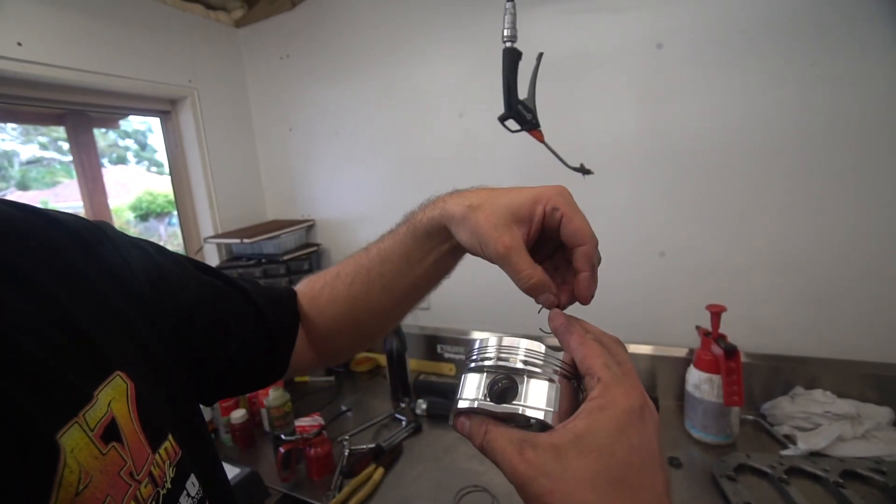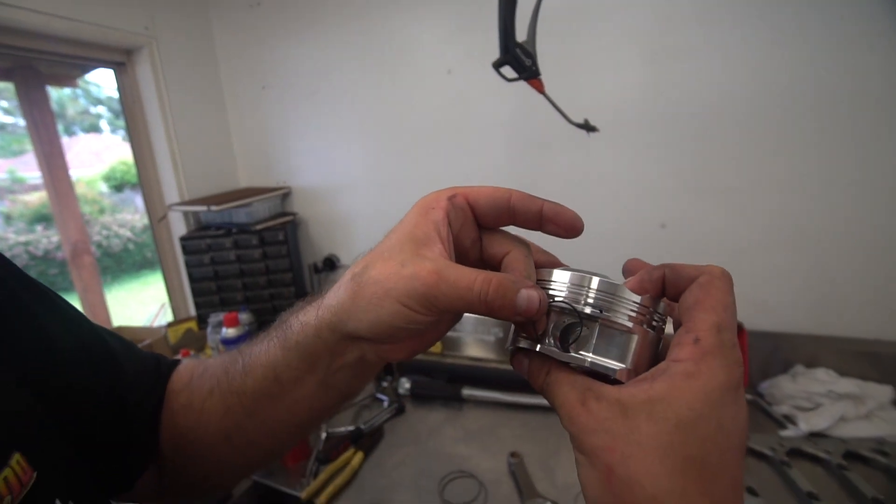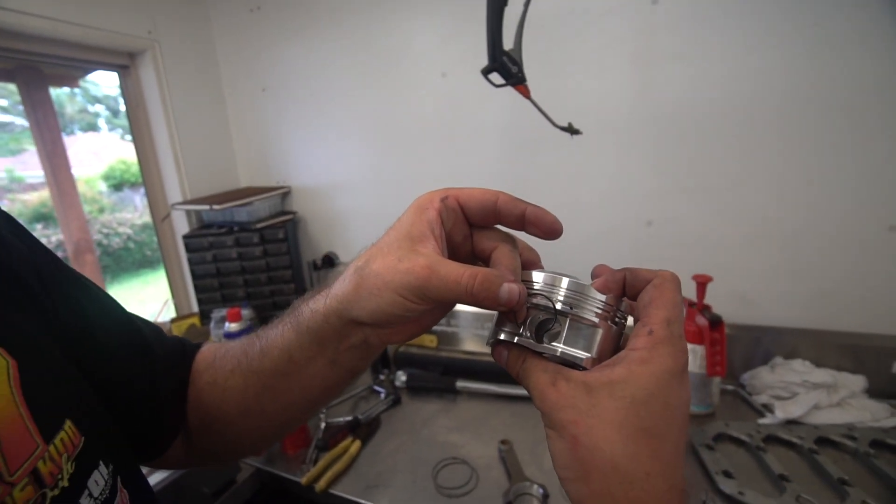I see this a lot with the engines that I pull apart where inexperienced engine builders do this. So the best way to put it in is vertical like this — you can't actually jump out.